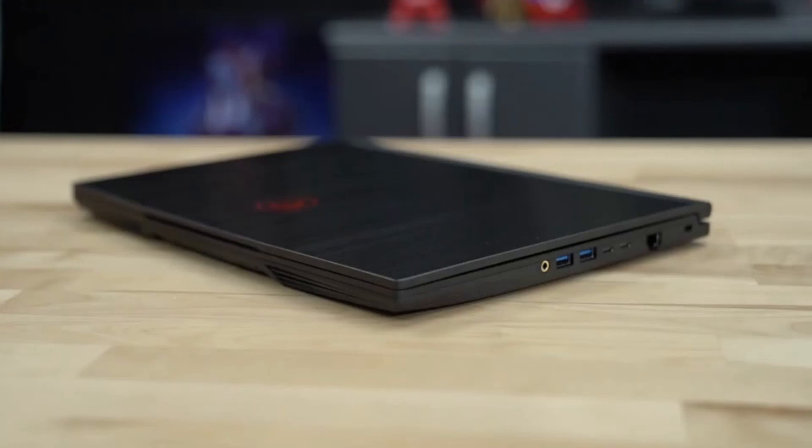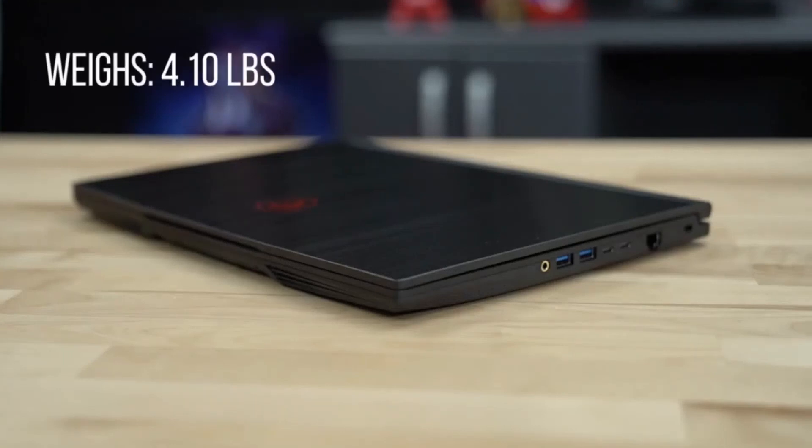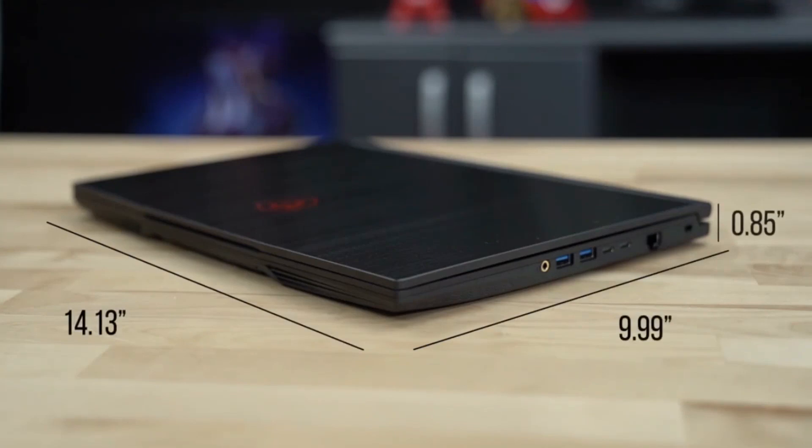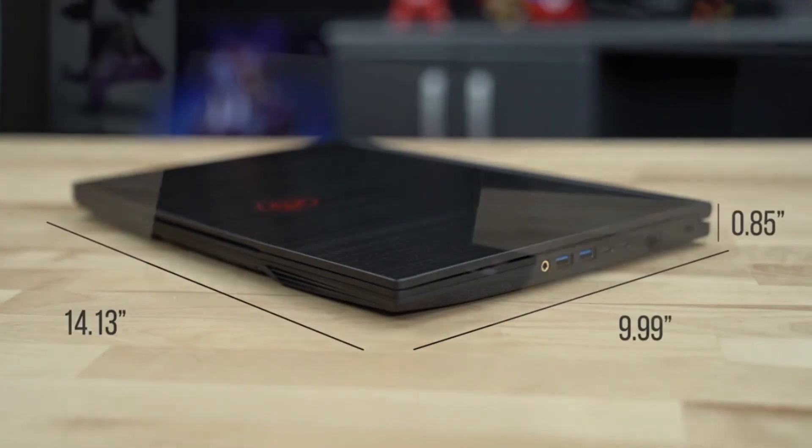The GF65 Thin is extremely light, weighing in at only 4.1 pounds, with dimensions of about 14 inches in length, close to 10 inches in depth, and less than 1 inch in height with the lid closed.